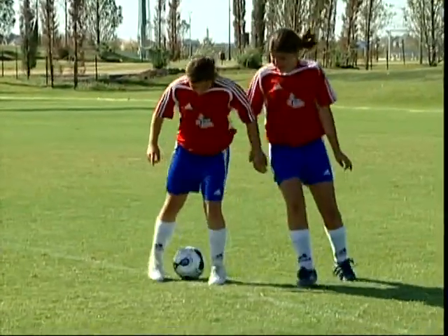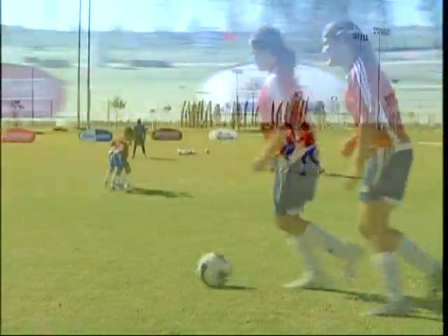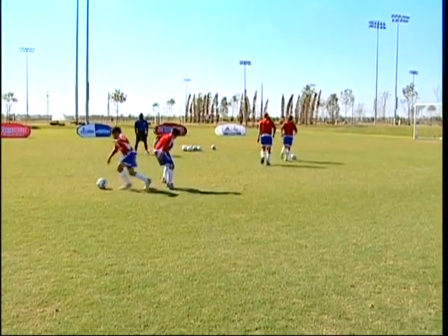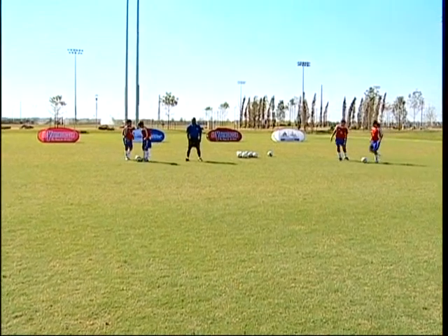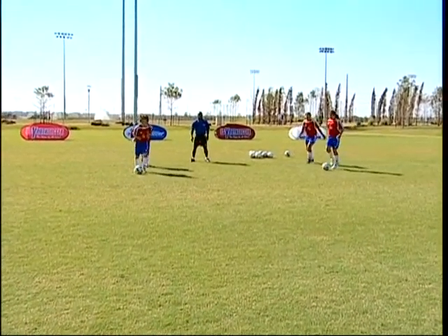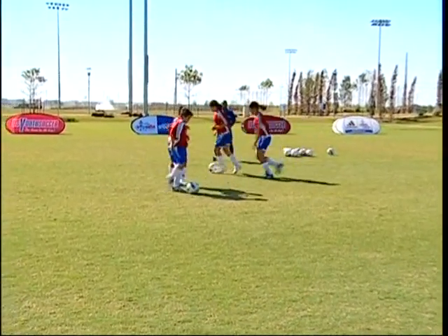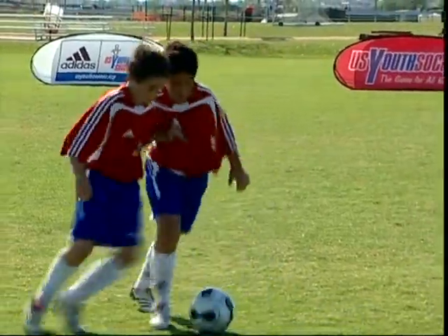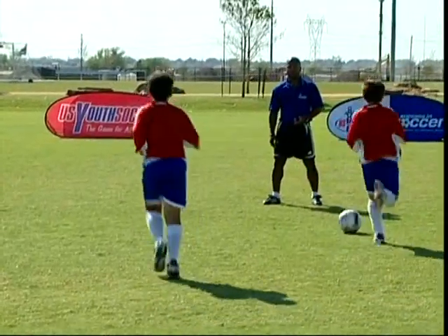It's very important as the players are trying to shield the ball, they need to keep their body between the defender and the ball. Sometimes a player will put their arm up to create a barrier so they can feel the other player, and that way if they can't look at the ball and the player at the same time, they can use their body feeling to turn and spin away from them.